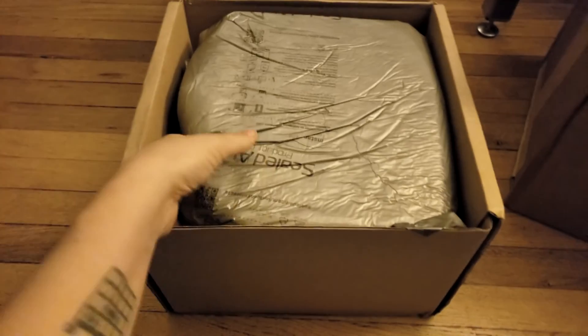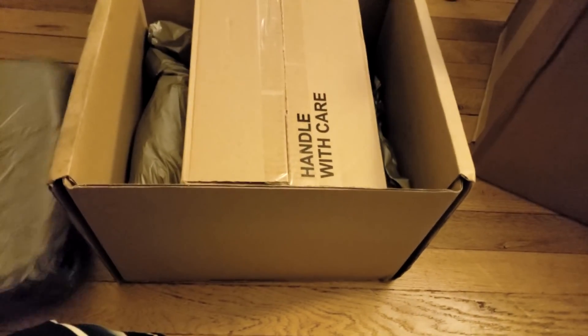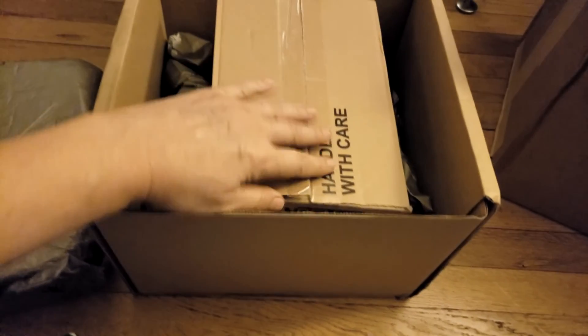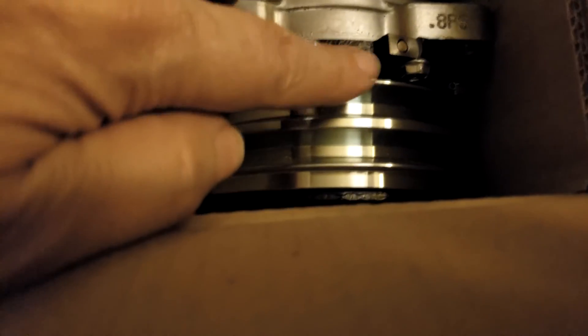Everything arrived nicely packaged and in really good shape. Inside we have the brand new compressor. The pulley is really pretty. It looks perfect and beautiful - that's going to look really great on the engine.